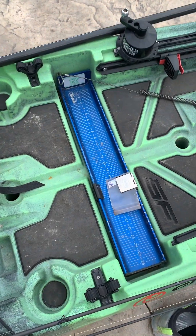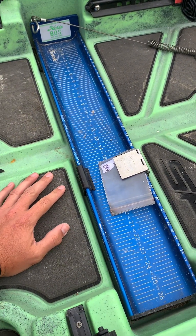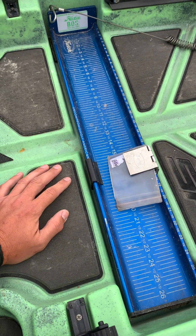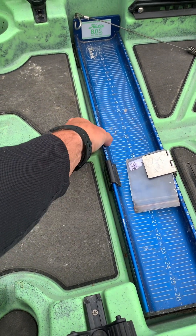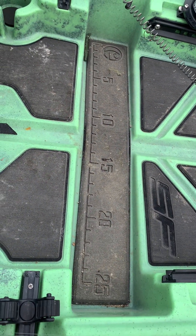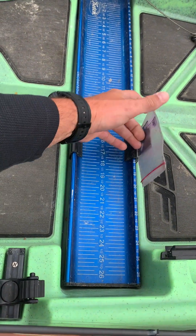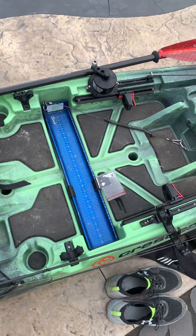Drew Gregory helped design this boat — he's obviously one of the best tournament anglers in the region and in North America. He built this with catch boards in mind, so a 26-inch catch board fits in here perfectly. If you want to run this in tournaments, it is perfectly set up to do so.